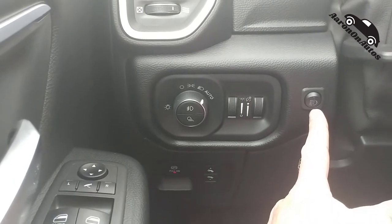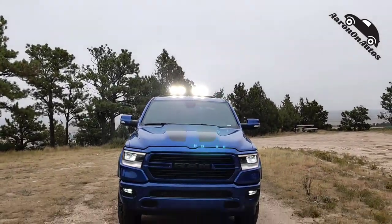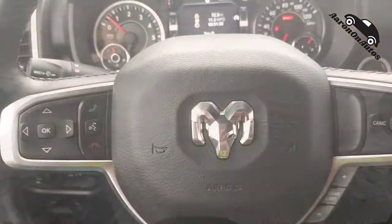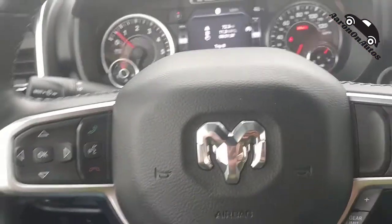Over here is a little hidden button — that's the add-on button for the Mopar lights that are on top of the rack. That's how you turn them on and off. They also have covers, so when you're on the highway you can cover them up.